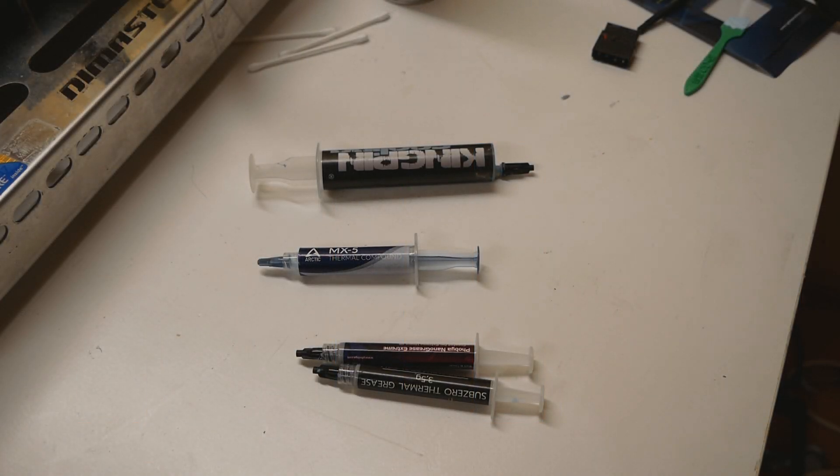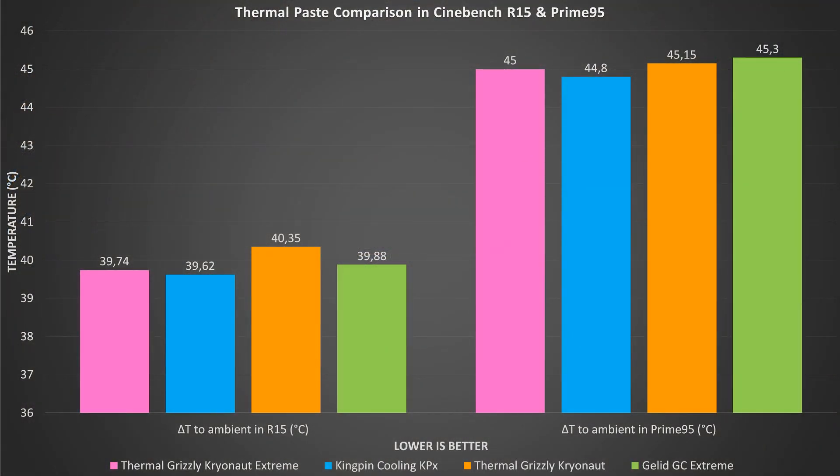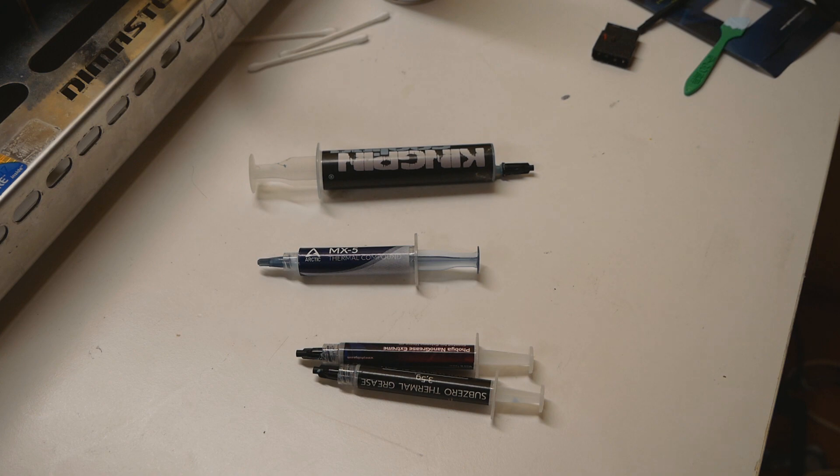These thermal pastes are good, but not the best on the market. It's hard to say whether you should buy them — they're not bad at all, but they're behind options like the G6 Stream, which is in a similar price range and only has 8.5 watts per meter Kelvin on paper. In my high-end thermal paste comparison video from last year, the G6 Stream was only about one degree behind KPX, meaning it should perform roughly one degree better than both of these pastes.